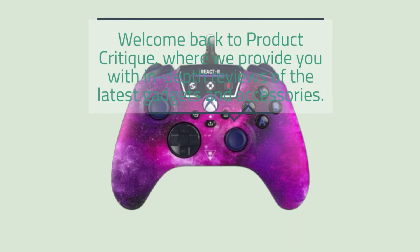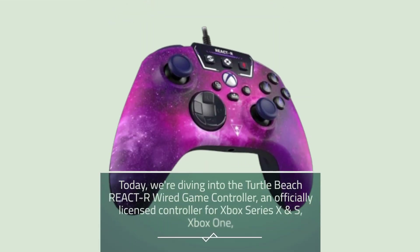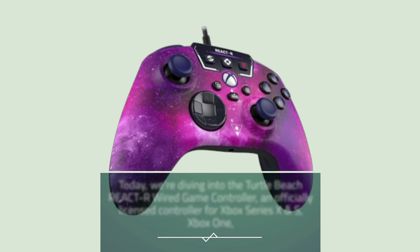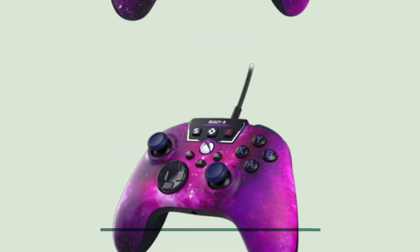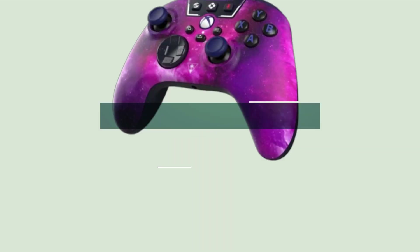Welcome back to Product Critique, where we provide you with in-depth reviews of the latest gadgets and accessories. Today, we're diving into the Turtle Beach React R Wired Game Controller, an officially licensed controller for Xbox Series X and S, Xbox One, and Windows 10/11 PCs, available in the eye-catching Nebula color.